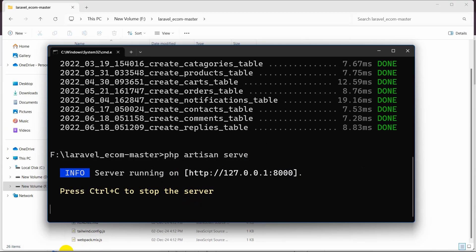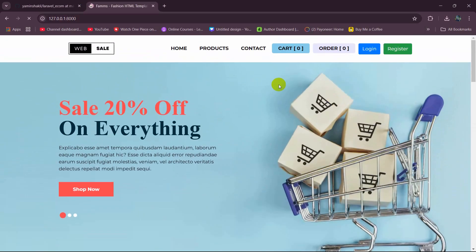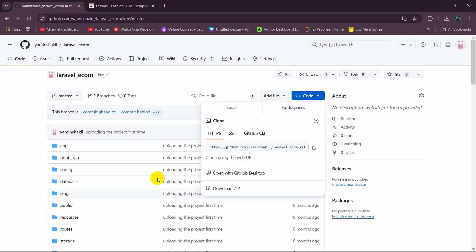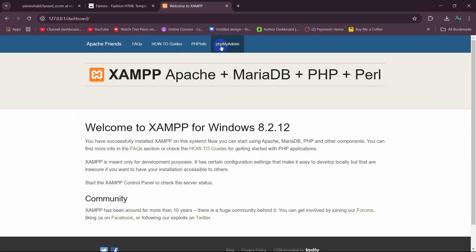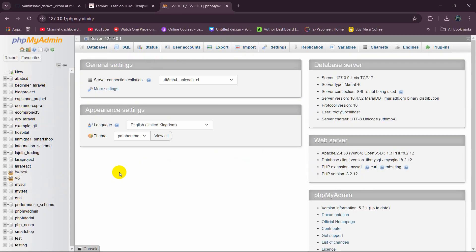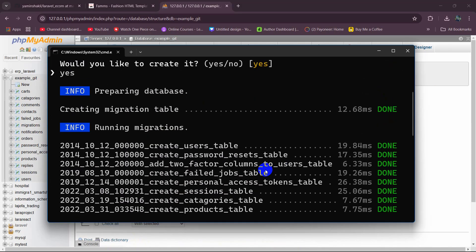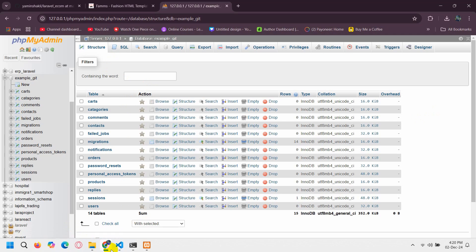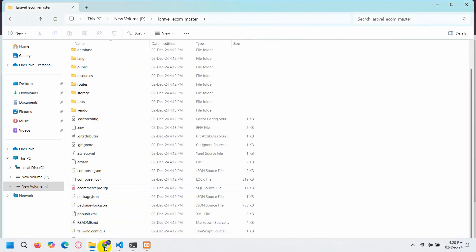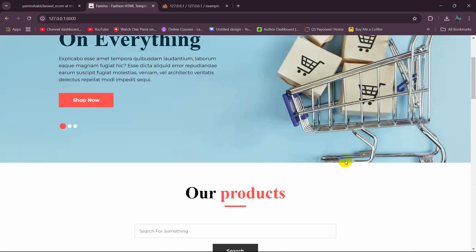Copy the local URL, go to your browser, paste it, and press Enter. You can see the Laravel project we downloaded from GitHub is running successfully. Going to the admin dashboard, you can see the database 'example_git' was created and migrated using php artisan migrate — but since we used migrate directly, there is no product data from the database.